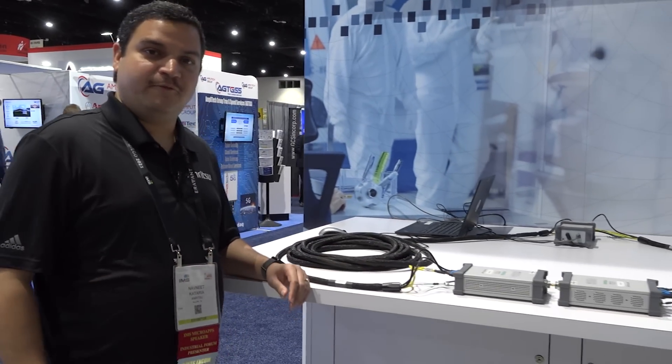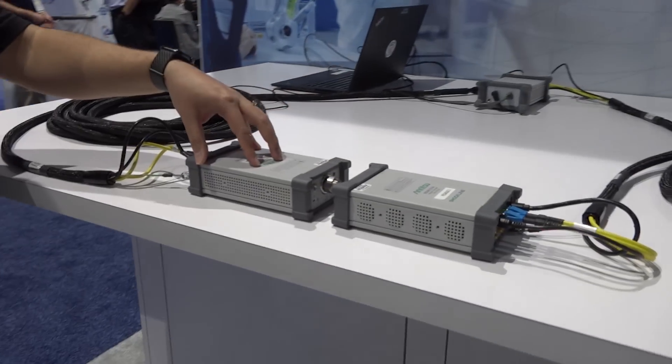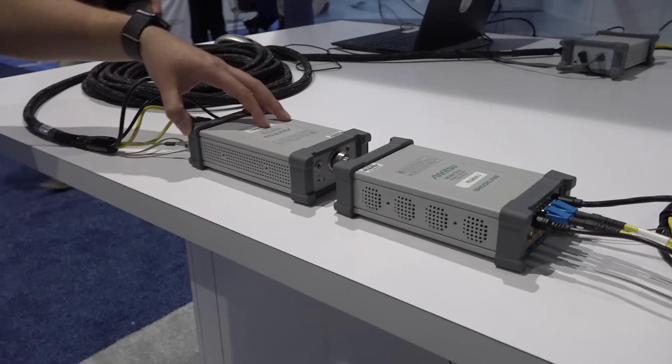Hi and welcome to IMS. I am Navneet Kataria and I'm the product marketing manager for Enrich2 Benchtop product line. We are in booth number 547 and we are showing a lot of new technology and new products launched this week at IMS. One of the main products we are focusing on this time, launched this week, is the ME7869A Phase Link system.